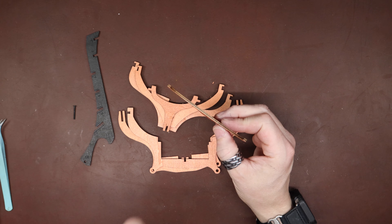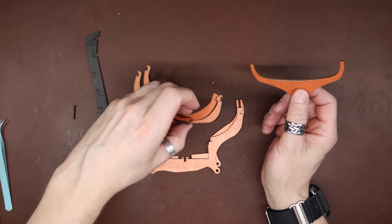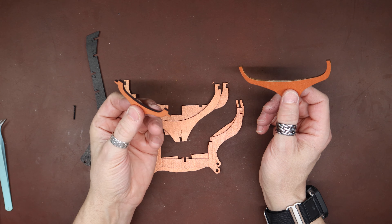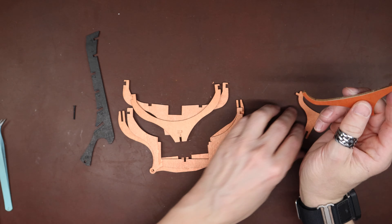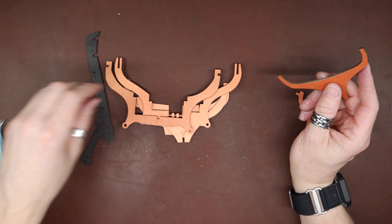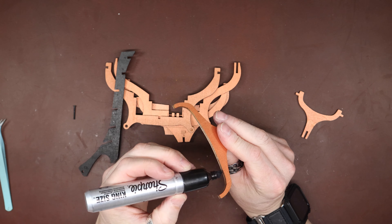I put a piece of tape on one rib so I'd remember to show you coloring the sides in. Double-checking I got them all — looks like I missed a couple of spots on that one, so I'll hit those. Yeah, these are all good. This is the simple one.